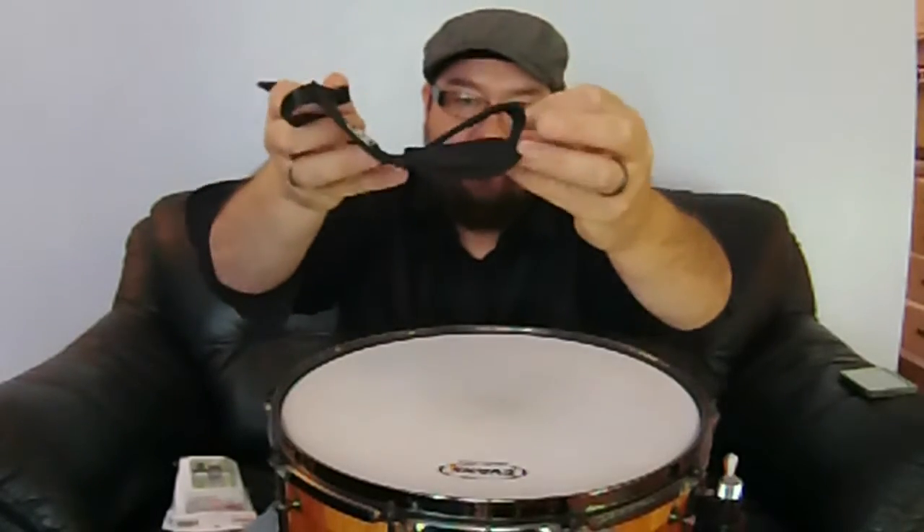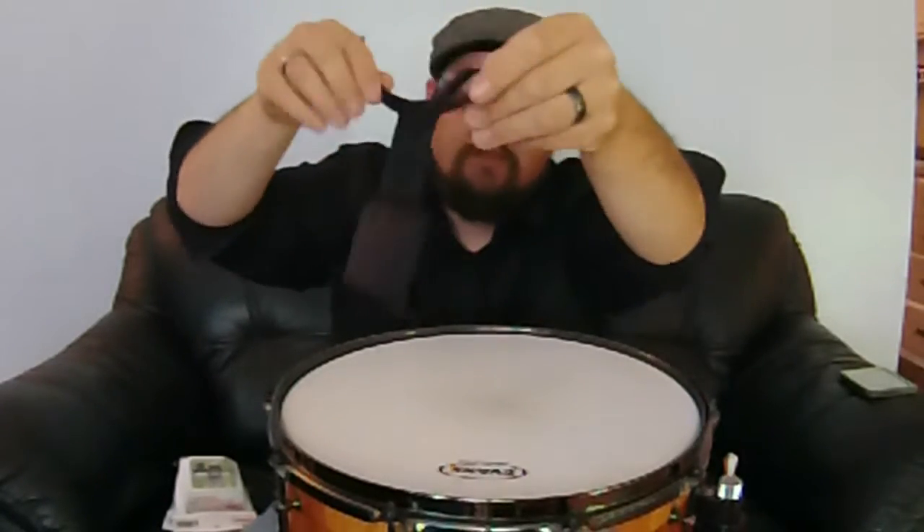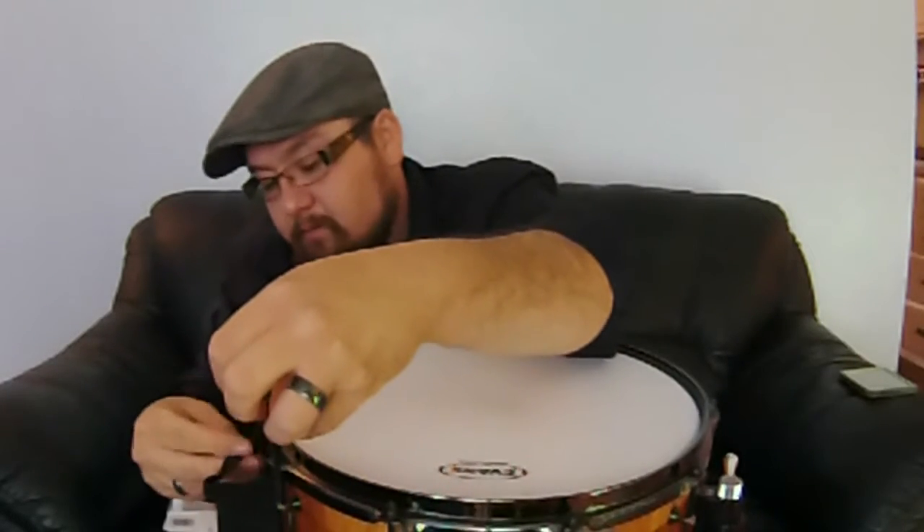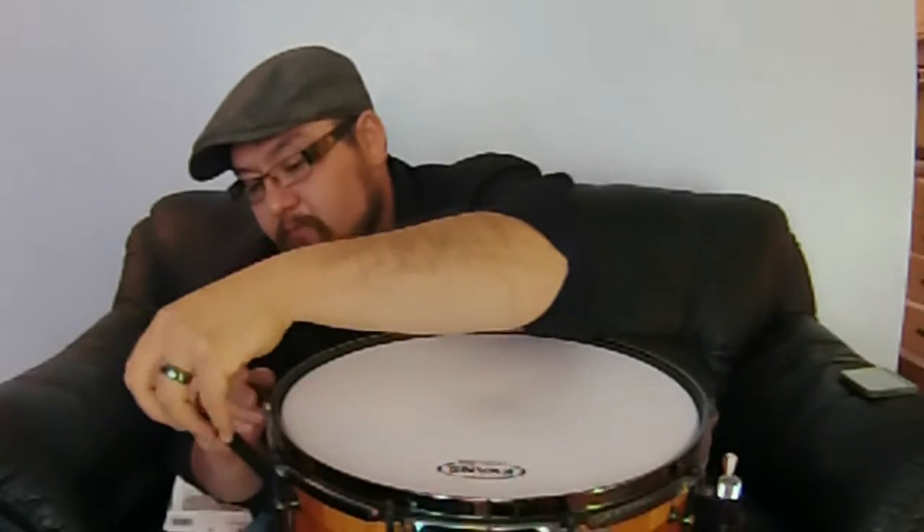Now what this is — I have it here attached to the drum so I can show you how it works. It's a weighted bag, basically a weighted square, and it has this loop right here. It has these two straps — you put it on whatever side of your snare drum you'd like, it just goes around your tension rods, one on each side, and velcros over. That's it — it's attached.